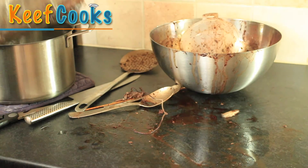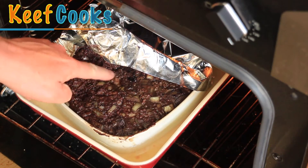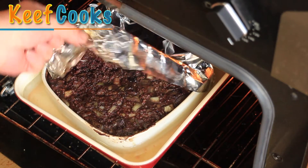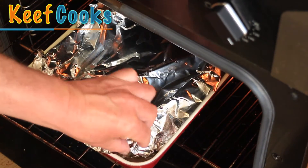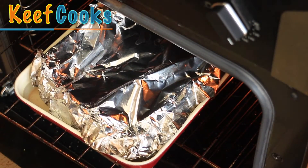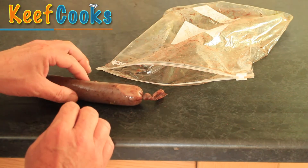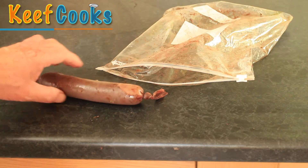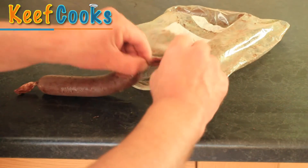Into the water bath for half an hour. We've had an hour on the tray-baked version, so let's have a look. If it were done it would be a lot firmer than that, so I think I'll give it another 15 minutes. The sous vide sausages don't seem firm enough either, so I'll give those another 15 minutes as well.